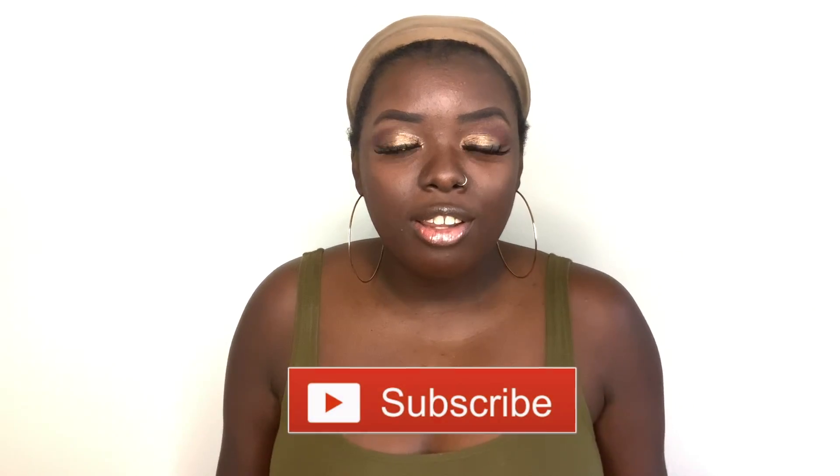Hey YouTube fam, it's your girl Gladys AKA Is That Your Hair, and welcome back to my channel. If you're new here, welcome — so happy to have you here. Tap that subscribe button and don't forget to hit the notification bell so that you don't miss anything coming up. And if you've been rocking with me for a minute, what's up, what's good, and welcome back.